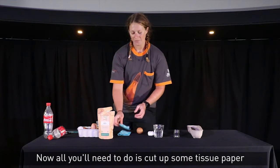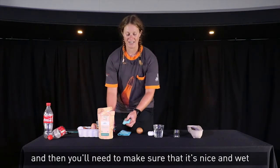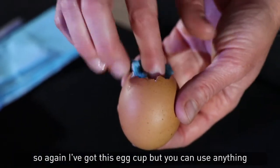All you'll need to do is cut up some tissue paper — I've got here a little napkin — and then make sure it's nice and wet. I've got a bit of water to pop that in, and then you're going to line the bottom of your container.